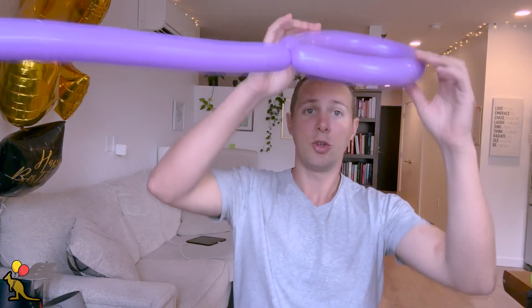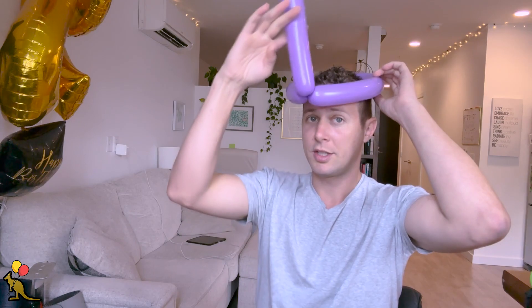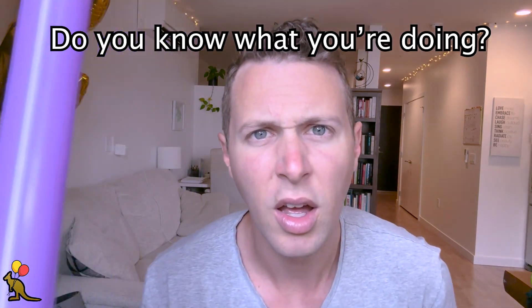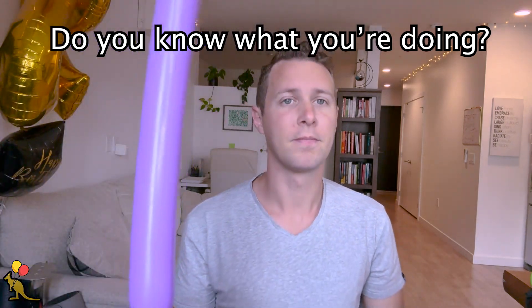Now what we need to do is create a right angle out of this, so instead of this balloon sticking straight out we want it facing up. If you can guess what we're going to do to make a right angle, go ahead and do that right now. For those of you who don't know, let's make an ear twist right here, because an ear twist will make the balloon go in a 90 degree angle.